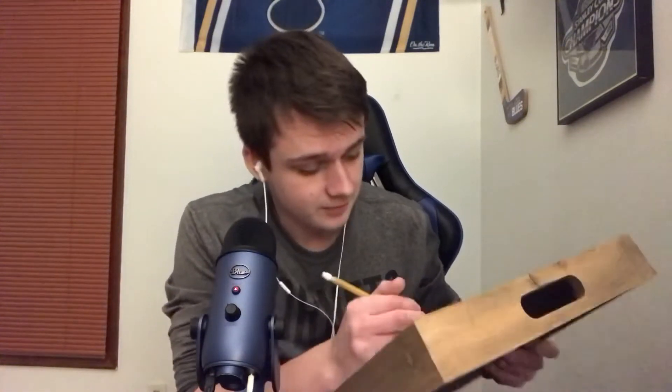Yeah, as you can see, I got my trusty little clipboard type thing here. I got my paper. We're about to go down on this drawing, man. It's going to be insane. Let me get started here. We're just going to want to start with the head, of course.